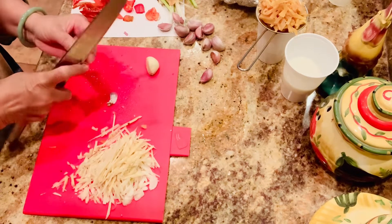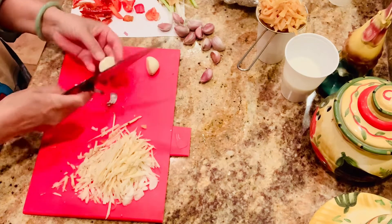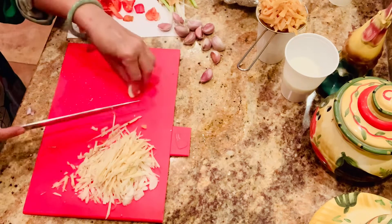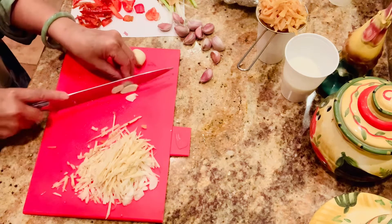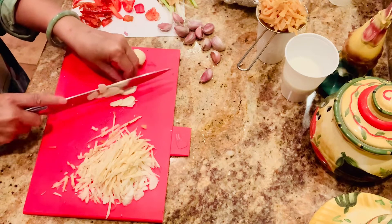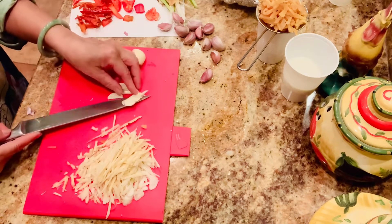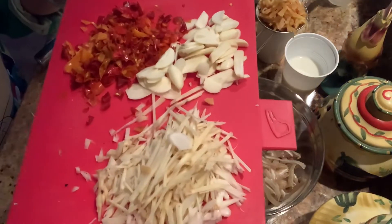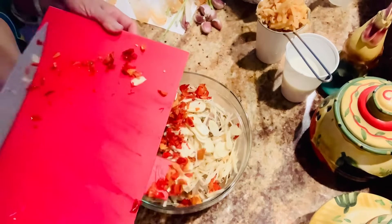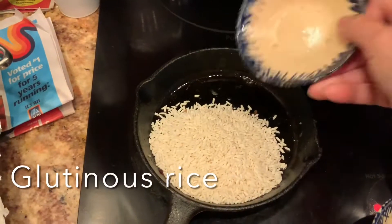Now I've already finished chopping the galangal. You can see I made fine shreds, but if you want to put the whole galangal, garlic, and pepper into the food processor, you can go ahead. I chop it like this so it looks beautiful. When you look at the product you can see the galangal shreds, garlic slices, and specks of chili pepper.